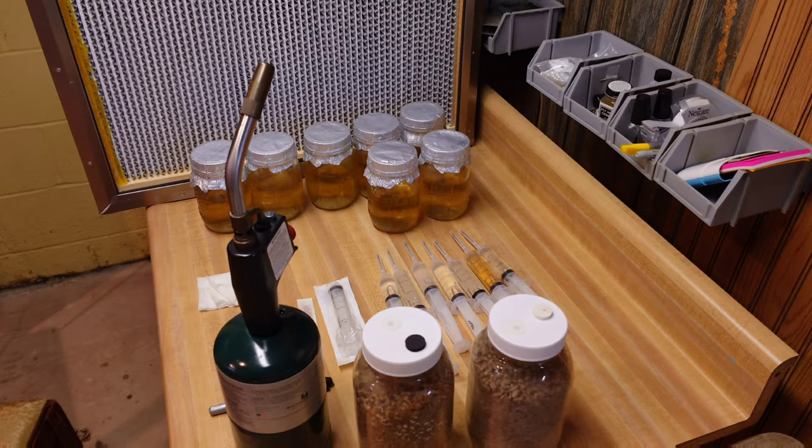Hey guys, welcome back to the Mushroom Dungeon. We are set up in front of a laminar flow hood — technically a tabletop HEPA filtration clean air device — and we are ready to refresh some liquid culture jars. I've been getting a lot of questions on how long your LC jars will last under refrigeration, when you should refresh them, and how to do that, so we're going to cover that today. I'll show you two different techniques.